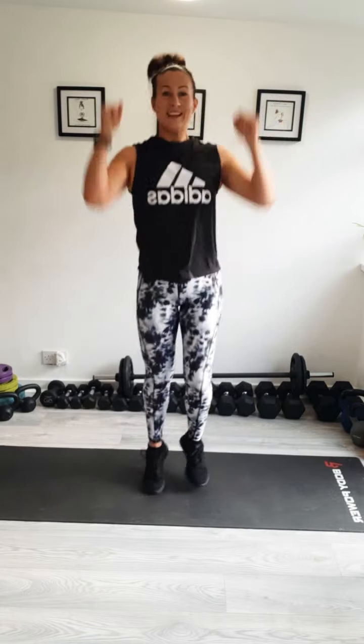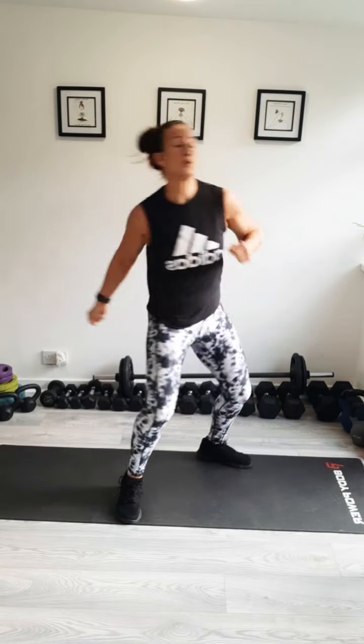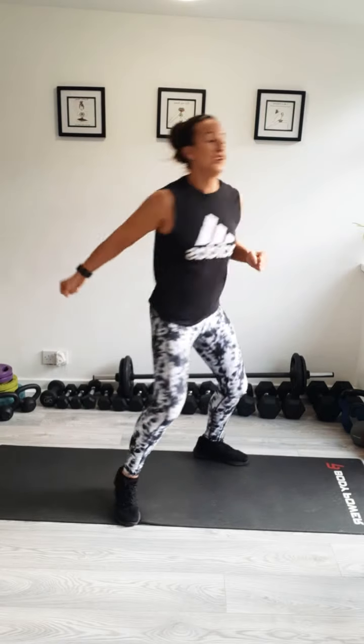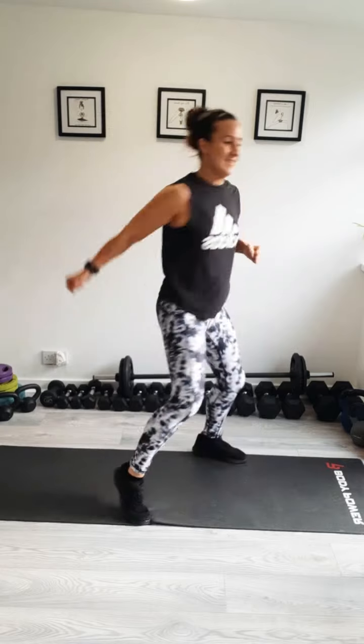I've got a squeaky floorboard here, so when I lie down and start doing abs and things, if you're hearing any funny noises, it's the floorboards — not me. I'm pushing it forward, squeezing shoulder blades together. We'll just take it into some hooks, getting a bit of a twist and working your arms through still. Turning your hips and heels.